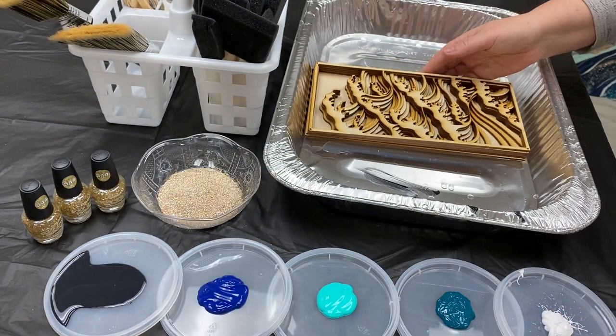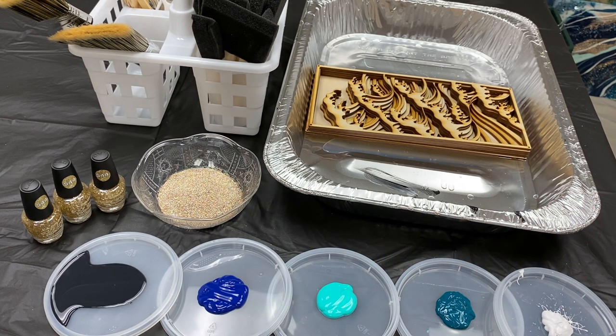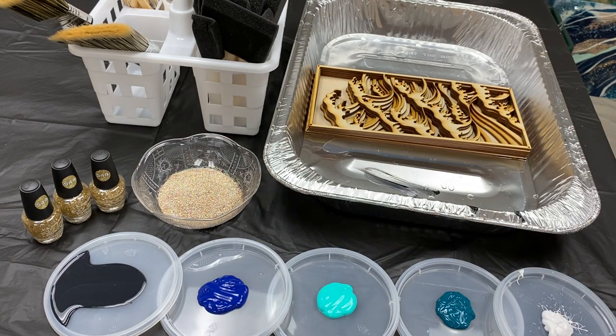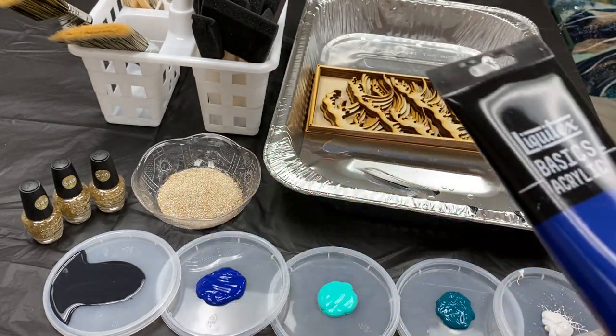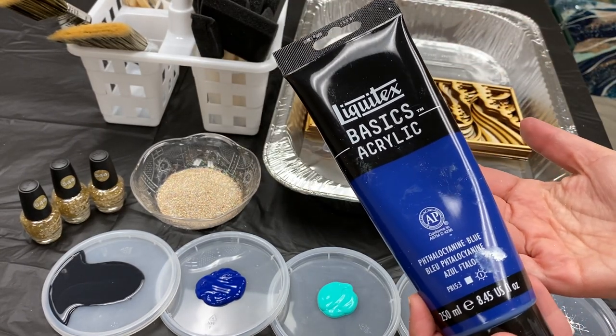The supplies today that I've got are some Acrylic Basics paint. I will be mixing these — just grab some teals, greens, blues. I might be adding this green. We'll see. Depends on mood, to be honest with you.